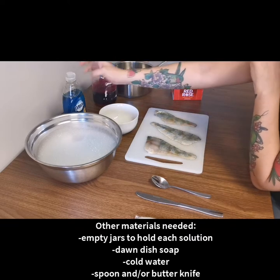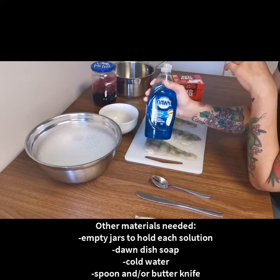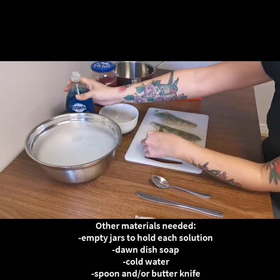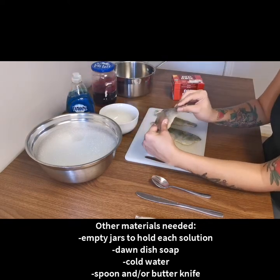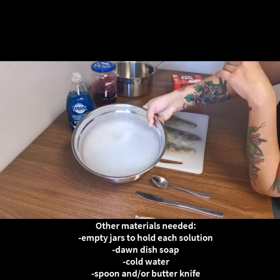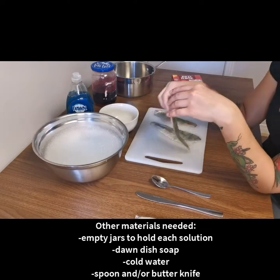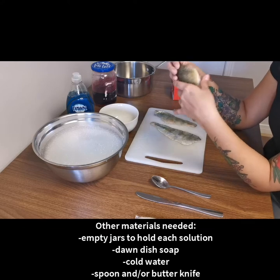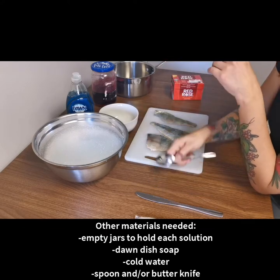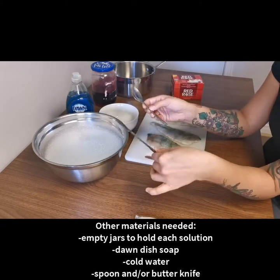The other things you'll need are Dawn dish soap — you need this specifically because it's the best at cutting grease and oil, so it'll help remove all of the oils out of the fish skin before we put it in the tanning solution. You're also going to need some cold soapy water. Make sure you don't put fish skins in warm or hot water because they'll start to disintegrate right away.